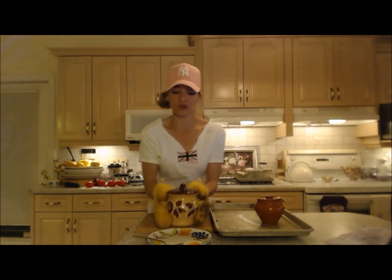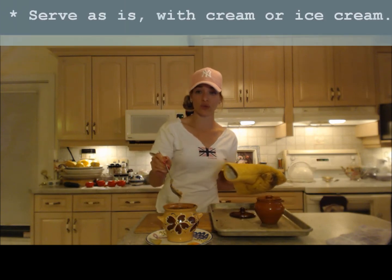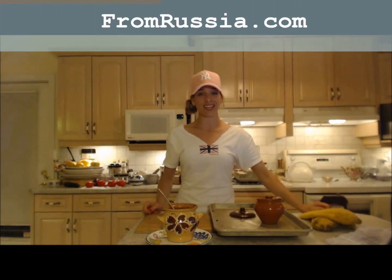Both of these ramekins did a beautiful job — they're both very comparable, this one is just more decorative and larger. This turned out gorgeous. It's sweet, it's beautiful. You can serve this with cream, ice cream, or whatever you like. This is a very traditional Russian dish — a fruit stew. They're called mousse and that's how you make it.